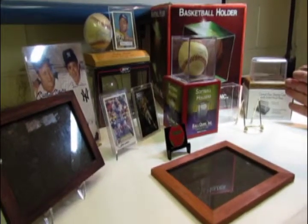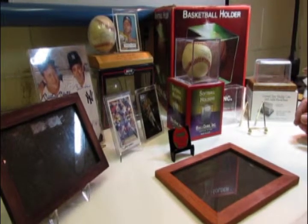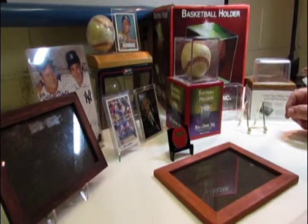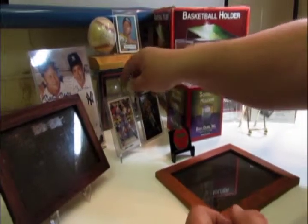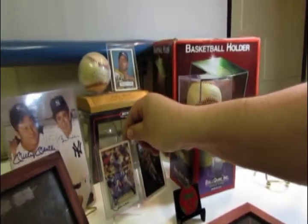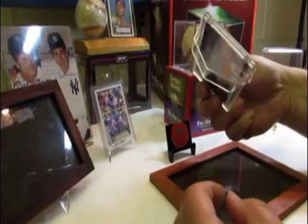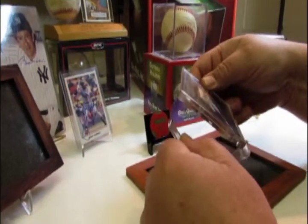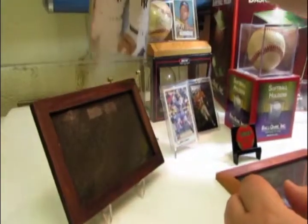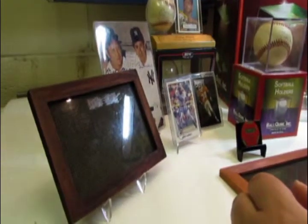There are holders that hold matchbox cards, die cast holders, holders for hockey pucks, footballs, football helmets, and trading cards. There are different types of holders for trading cards that just display a simple trading card, neat little holders that just clip to a trading card and make it stand up, and 8x10 and 5x7 picture holders that can take your favorite picture and hold it upright on your desk.